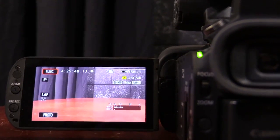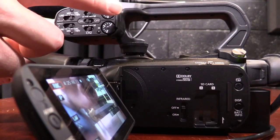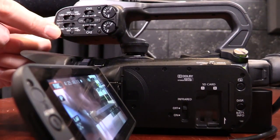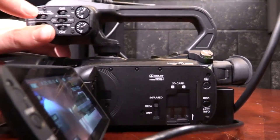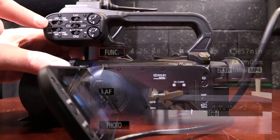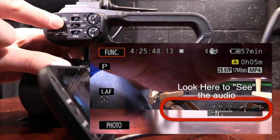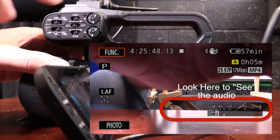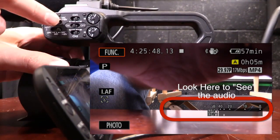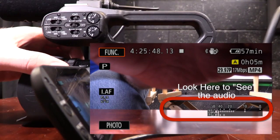Let me show you some of the things you can change with the audio, starting with the manual settings. This top row deals with channel one or input one; this bottom row deals with channel two or input two. For channel one with my shotgun plugged in, I have three different options: I can change the input type to line, mic, or mic plus 48 volts (phantom power). If I switch to simply 'mic,' the audio cuts out for my shotgun mic because this microphone needs phantom power to work. Switching back to 48 volts brings the audio back. Line is designed for getting sound directly from a soundboard.